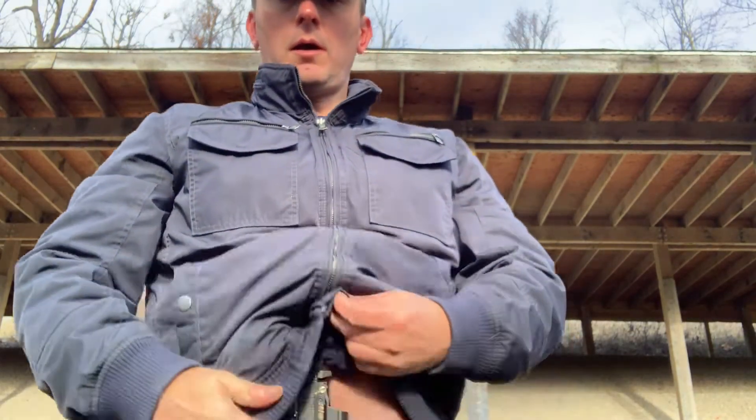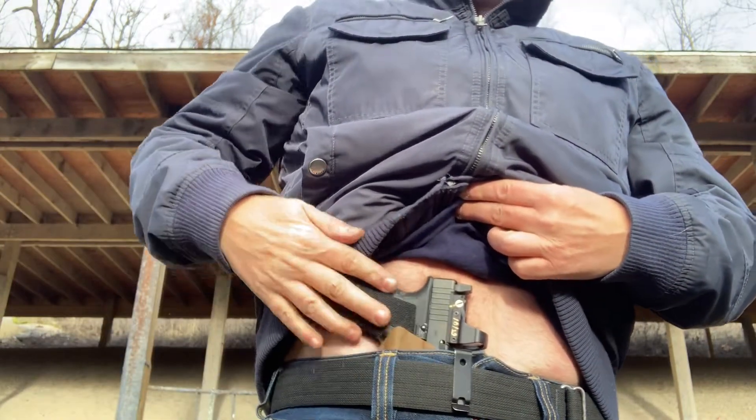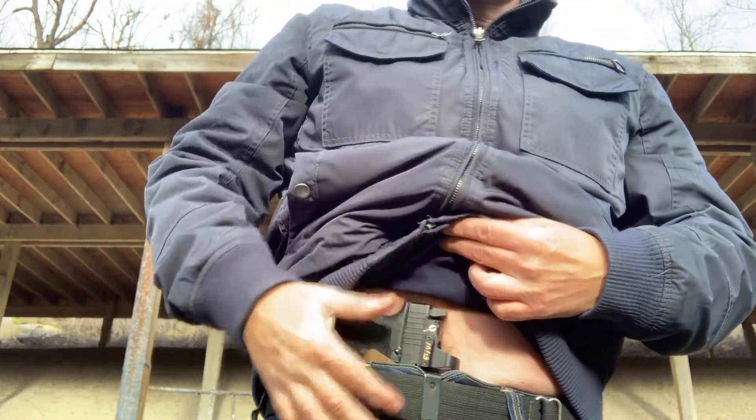So a wintertime concealed carry tip for you. I carry my gun all year round appendix — whether I have a Sig P365 in a belly band if I'm going to go running, or the rest of the time I've got my Glock 19 in a Kydex holster. My gun's always appendix. I've got the same draw stroke outside of my duty gun, which is at three o'clock in a retention duty holster.